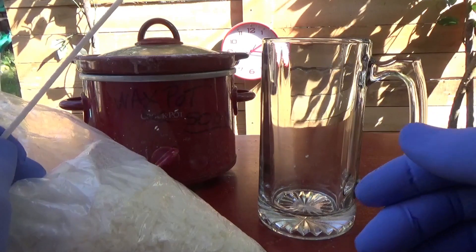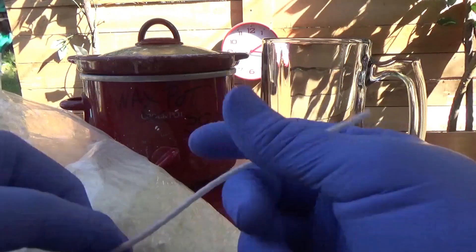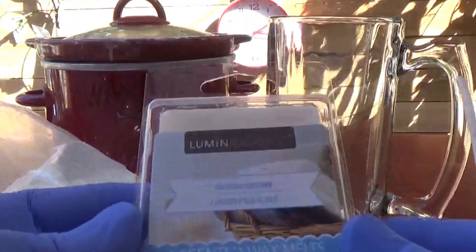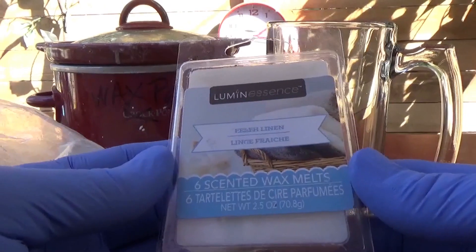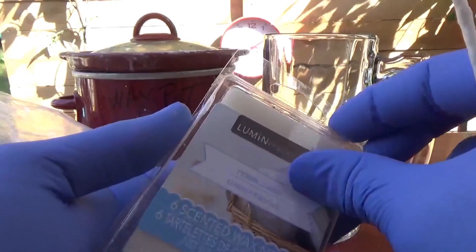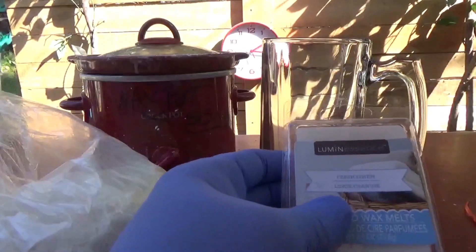We're going to be throwing the wax into my wax pot, which will melt it down pretty nice, and then we'll pour it in there. We're also going to add some of this — we also got it at the dollar store — it's linen scent. You don't have to; I love scented candles, but if you don't, don't add it. It's all good.